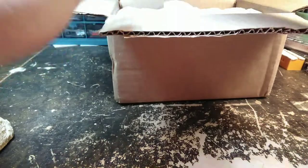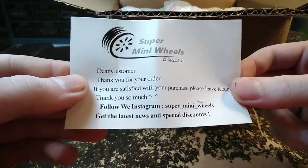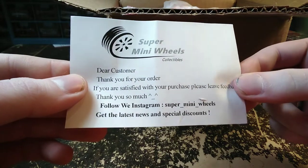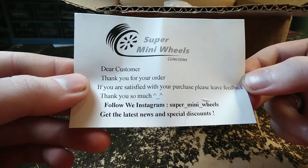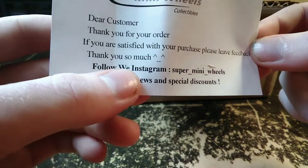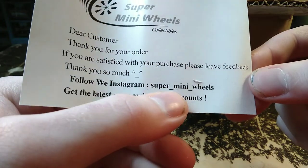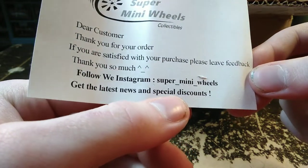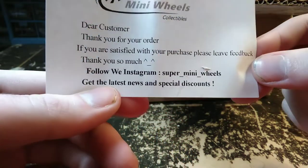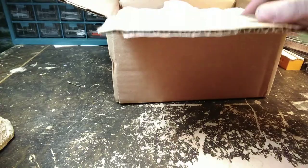Except black truck — let's just say. Dear customer, thank you for your order. If you are satisfied with your purchase please leave feedback, thank you so much. Follow me on Instagram: mini super underscore mini underscore wheels. So if you want to follow this person go ahead — they've got a lot of cool stuff on eBay, mostly Greenlight stuff.